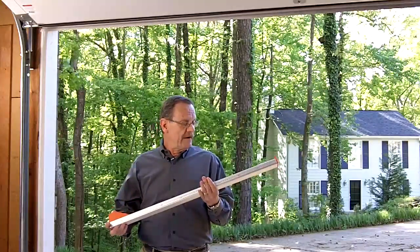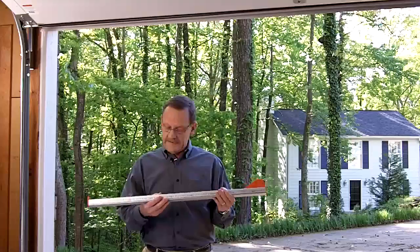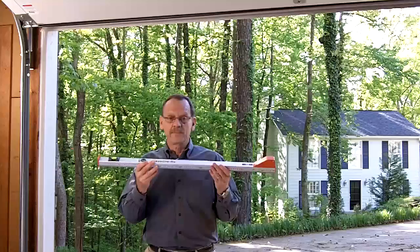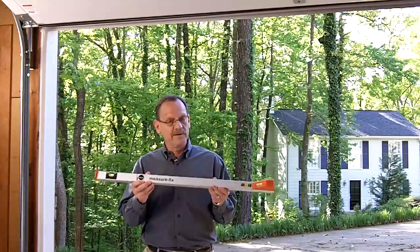The device is called a Measure Fix by Nido. I bought mine in Cullman, Alabama from S&L Door Control. But if you Google around, I'm sure you can find lots of places where you can buy these things. They're expensive, but this is a really nice tool.